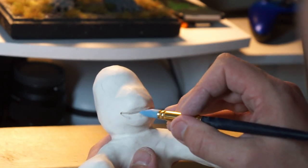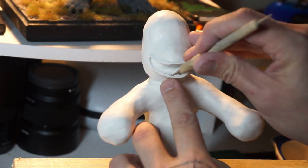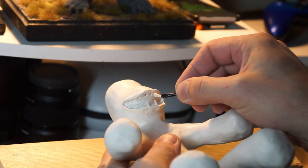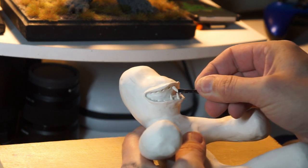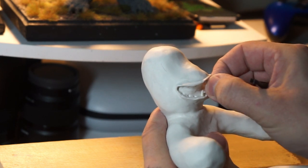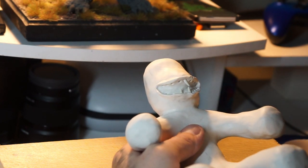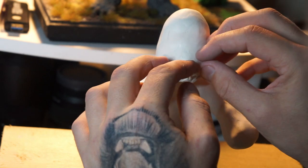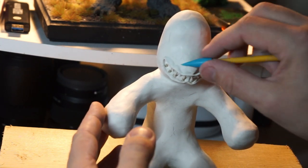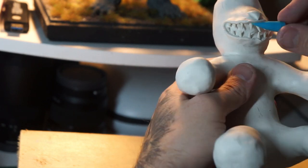We're just going to slowly, slowly open that up using various different tools until we get that nice shape of a mouth. It's starting to come together — a few more little stabs, then we'll get into the teeth area. All I'm doing is using a ball stylus and marking out where the teeth are going to go. We've pre-baked the teeth in the oven and we'll just slot them into place. Once that's done, we get his nose on — just a little triangle of clay, squished into place using various tools to get that looking like a nose.